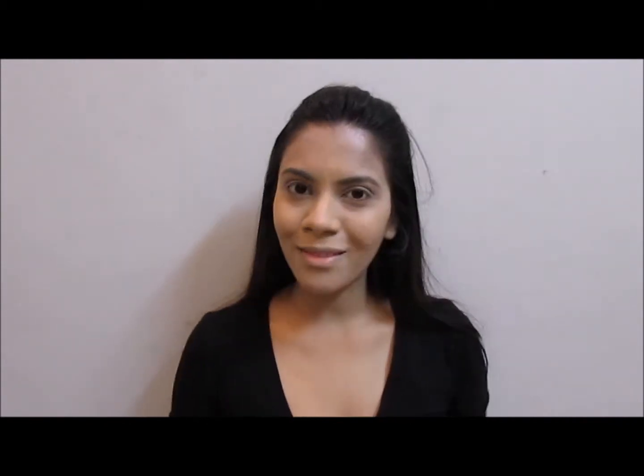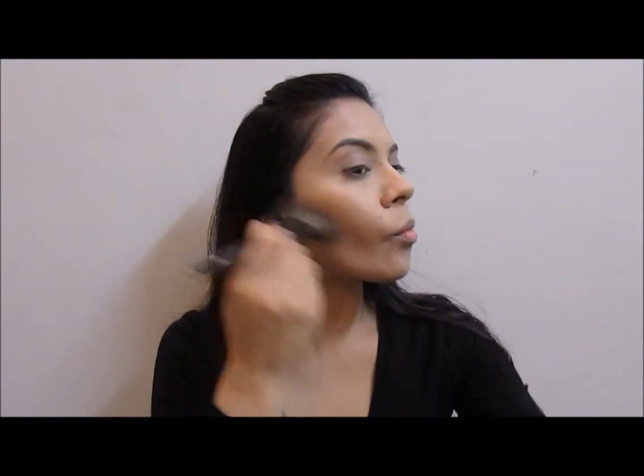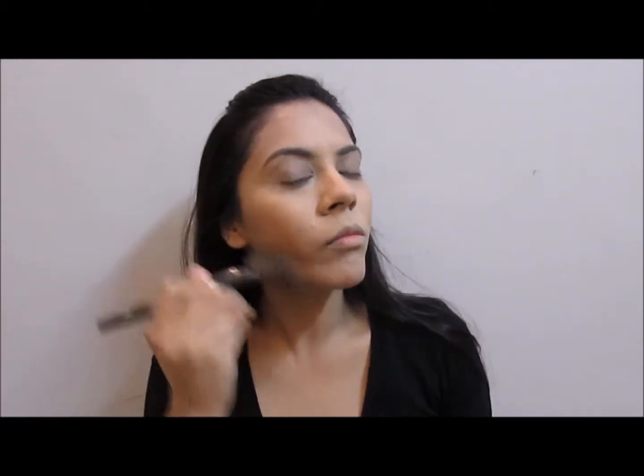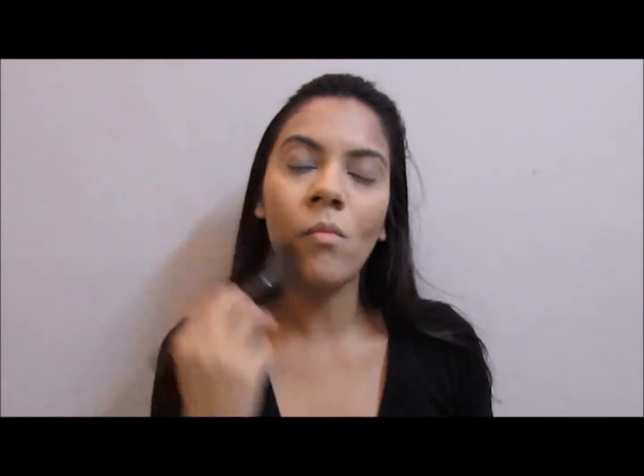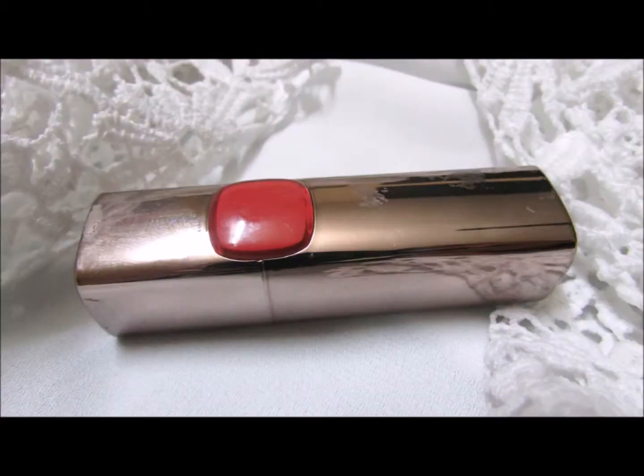Now we are done with base, it's time to add some color. I'm going to start with this mosaic bronzer from MUA. Swirl your angled brush in the pod taking all the colors on and contour. I love contouring, so you can see I'm going in with a lot of it. Blend everything so it's nice and smooth. Don't forget to contour your nose as well to add that extra definition.